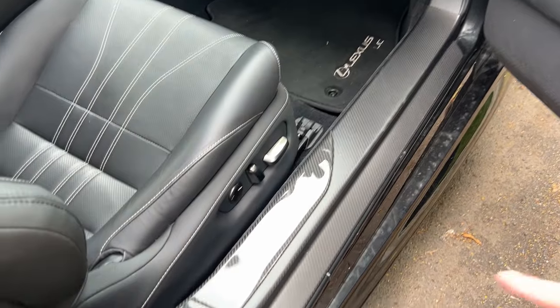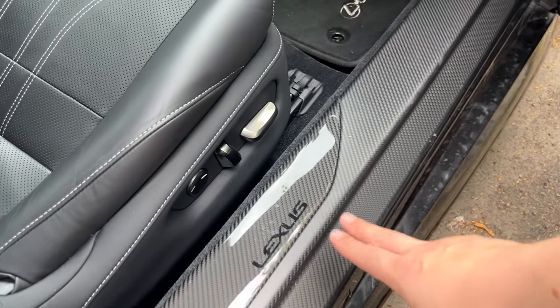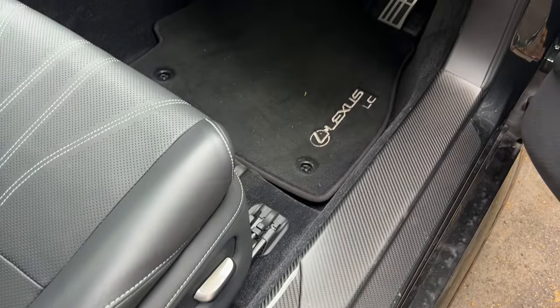When you open the door there's even more carbon fibre here on the sill, and it does say Lexus here and then Lexus LC on the floor mats.